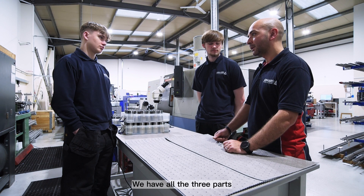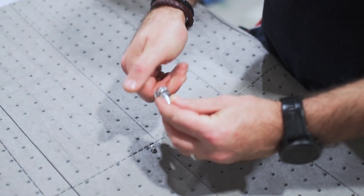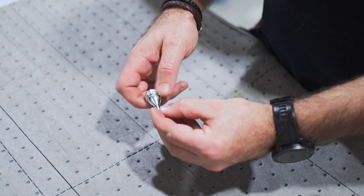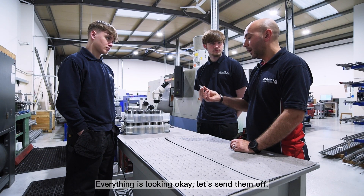So we have all the three parts — let's check to see if they assemble. Everything is looking okay, let's sand them off.